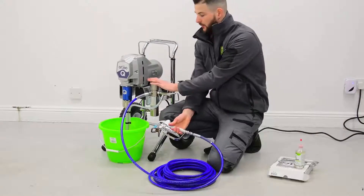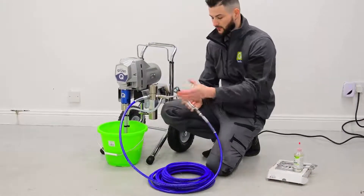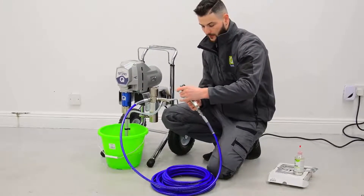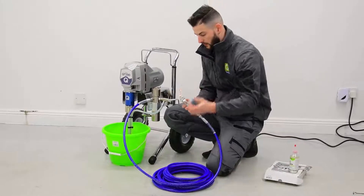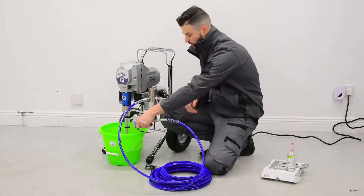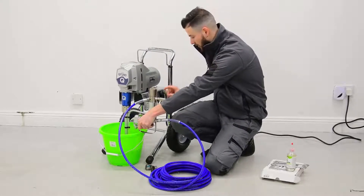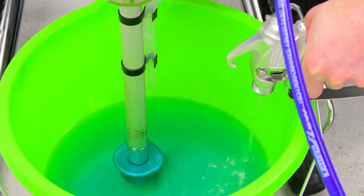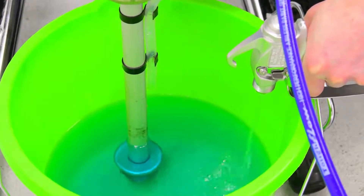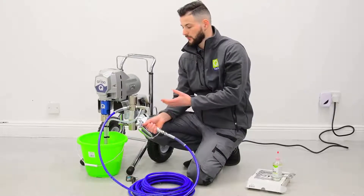Now that the manifold end is primed through with fluid, we're going to do the same with the hose. We'll remove the guard off the gun by unscrewing it, then take the safety trigger off the gun, pull the trigger, and put the prime valve down into the spray position. Again, we're just going to turn the pump on until we get fluid passing out of the gun. Now stop. The machine is now fully primed with water.